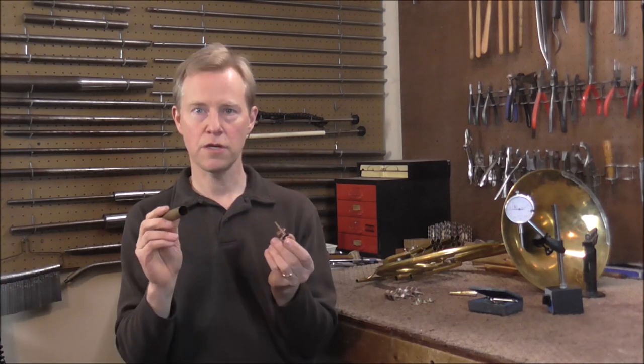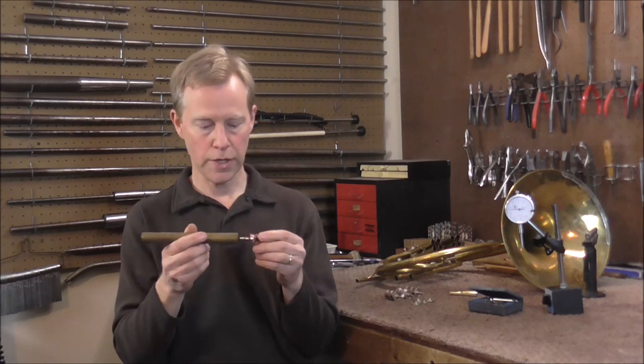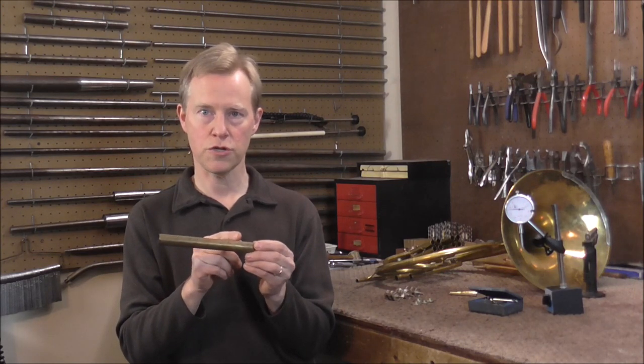In the last video, one of my viewers left a comment and told me about a website called Rob Stewart Brass Instruments — I will leave the link in the description below — and he talked about re-sleeving valves. Basically, what you would do is turn down the face of the valve a little bit, take a brass tube and put it over the valve, cut the holes for the ports, and then fit it into the instrument. I had never heard of this before, but I think that sounds like a very good idea, so I am going to experiment with that also.